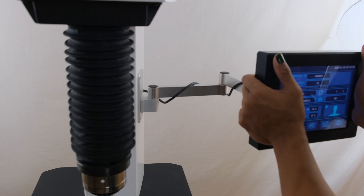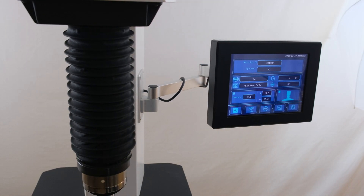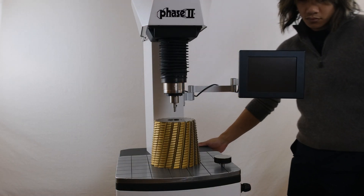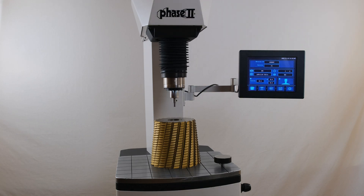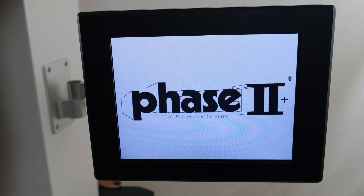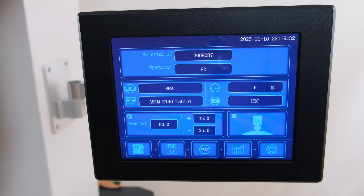The touchscreen controller is externally mounted and can be adjusted for ease of viewing. After powering on the machine, there will be a brief startup sequence where the indenter head will move away from the work surface. The first test parameter screen will be displayed along with navigation buttons along the bottom for the rest of the features of the machine.